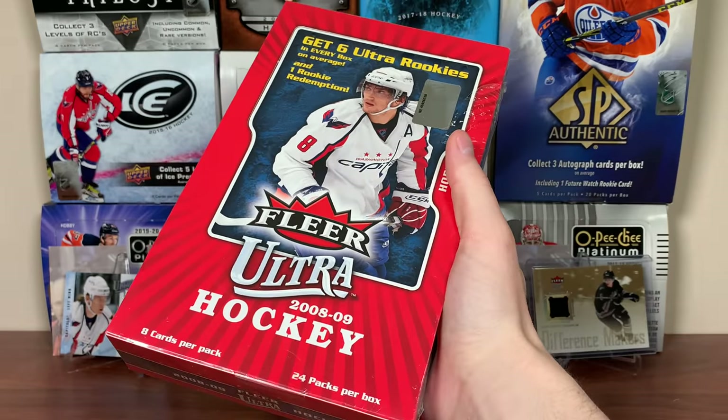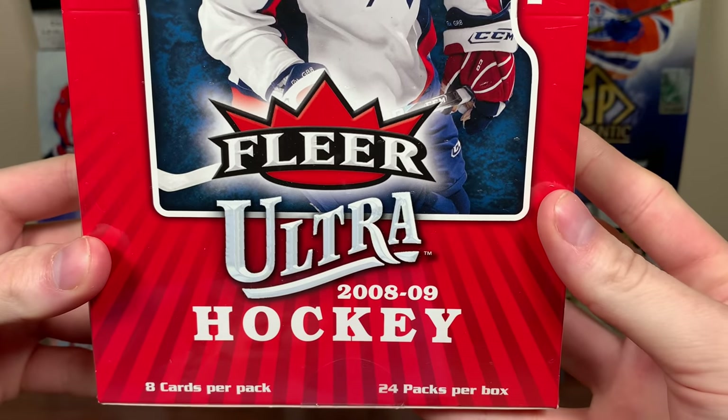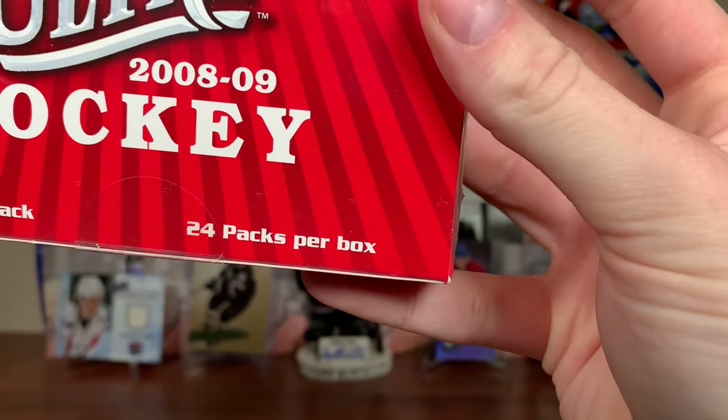Bit of a change. Zeri here, and today we got a hobby box — 2008-09 Fleer Ultra Hockey. Eight cards a pack, 24 packs per box.